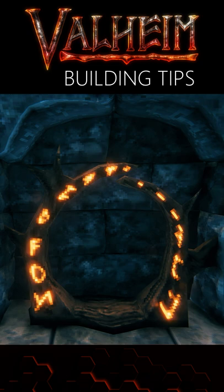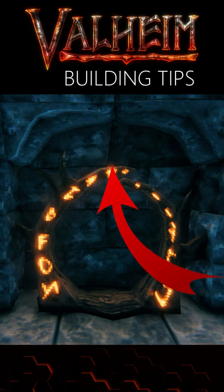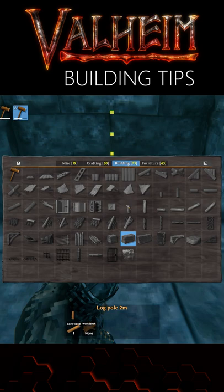Here's a quick tip to make your Valheim Portal Hub look amazing! Borders around your portals frame them nicely, but the space between the portal and the top looks unbalanced — but you can fix it. You need to decrease it by 0.5 meters, and you can do this 3 ways.